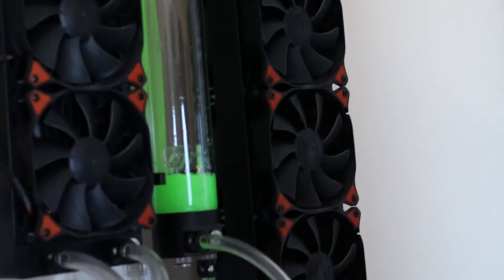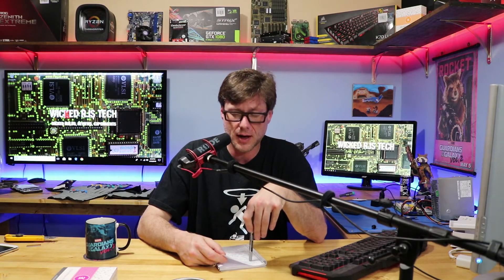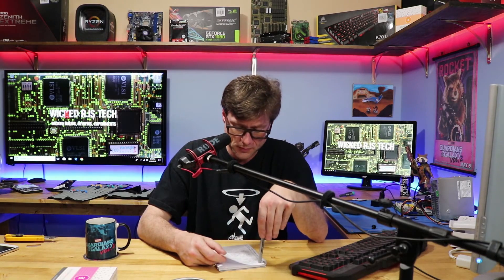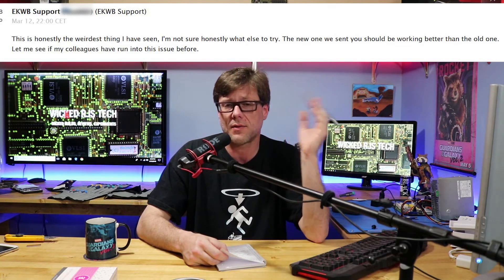I even changed my coolant and switched to the new EK Cryofuel coolant — still no improvement. As soon as I put that new block on, temperatures skyrocket. The last email from tech support was March 12th, and today — April 12th — is exactly one month later with no response. They said they'd check with colleagues but I haven't heard anything back, so I'm assuming I won't.